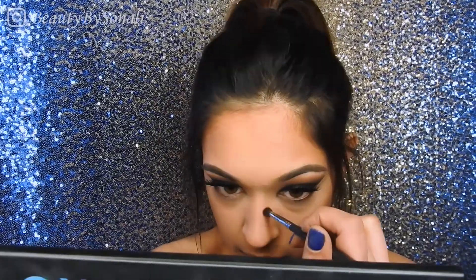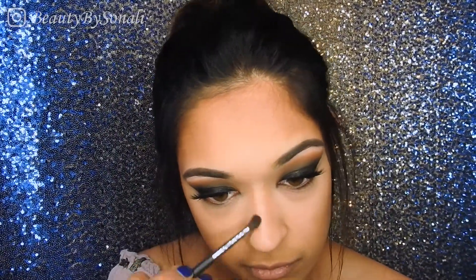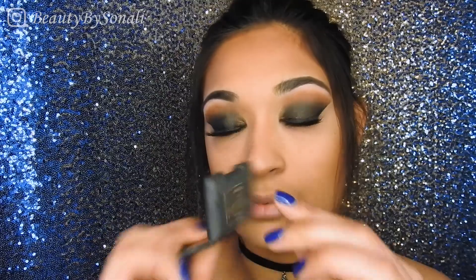I actually forgot to do my chin, so I'm going to do that with a powder contour. With a small taper brush I'm picking up the same color to contour my nose as well. Moving on to blush, I'm picking up my NARS blush — I'm not sure of the exact name, I'll put it in the description.